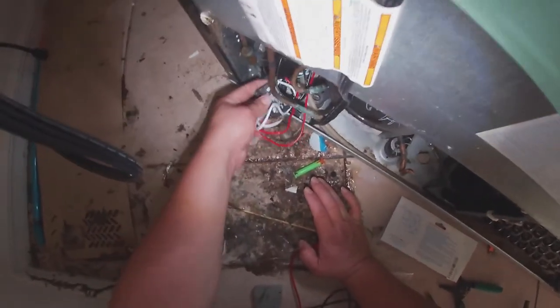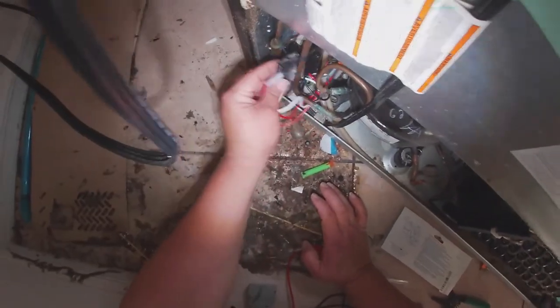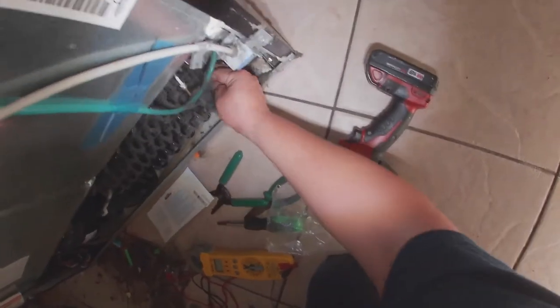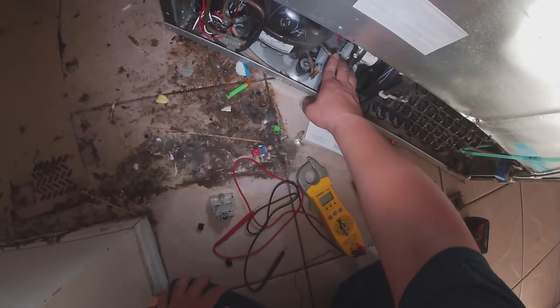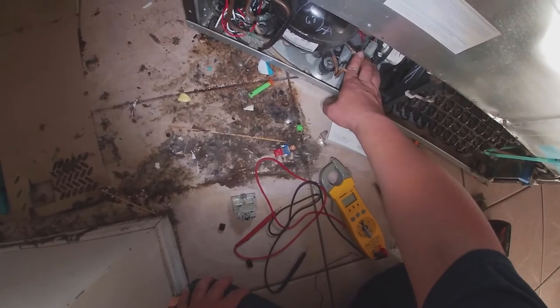You can go ahead and put the relay inside however it fits. Sometimes I put black tape around it to make sure those terminals aren't going to come out and touch any metal. You can see the very minimal space I'm working with here. And as you can hear, the compressor just came on and the fan just kicked on — loud and clear.